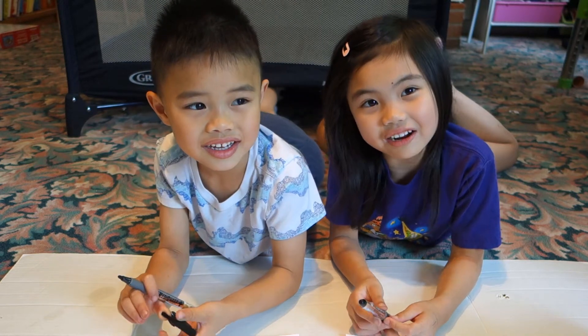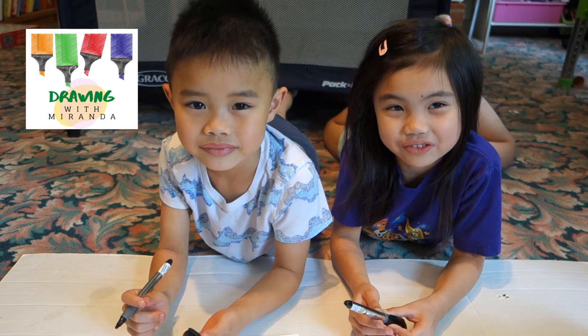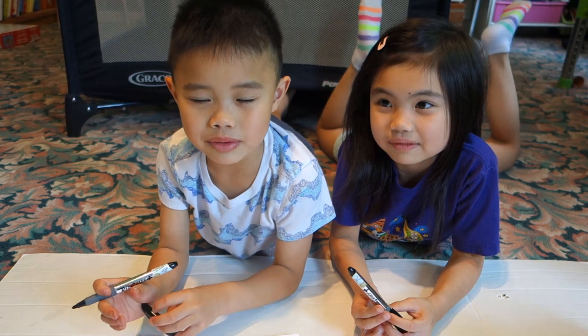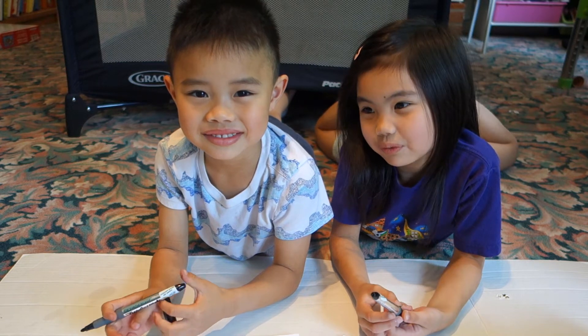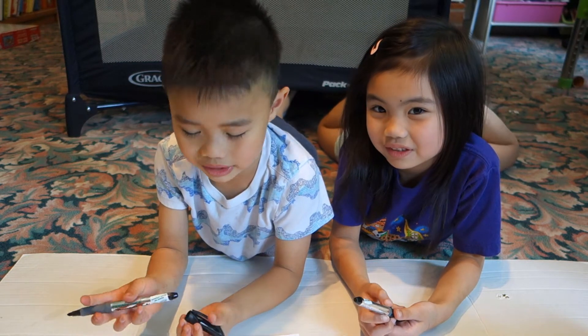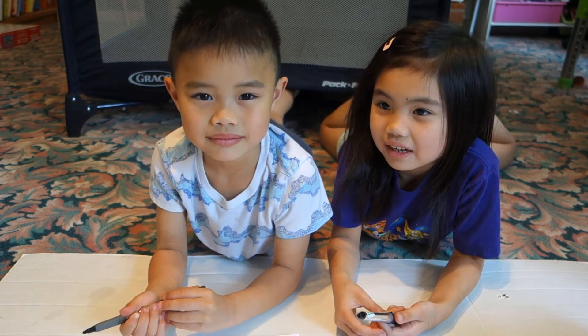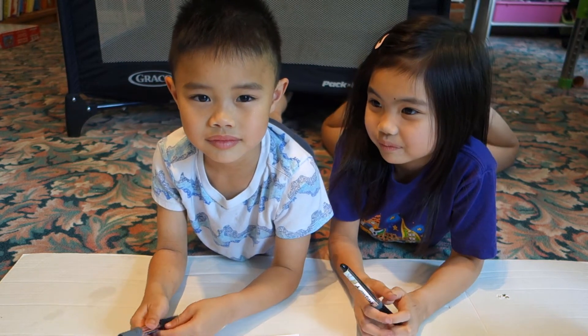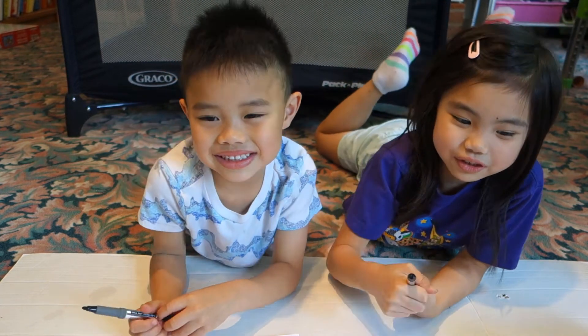Hi! My name is Miranda and this is Drawing with Miranda. This is my brother, and my name is Marky. Let's get started in drawing.